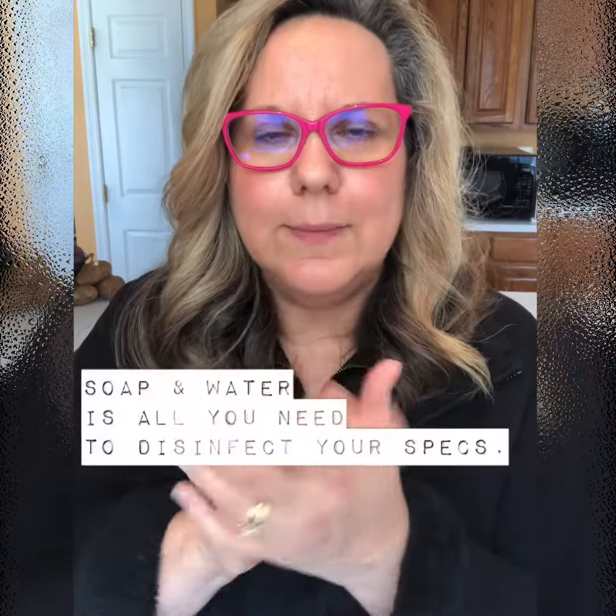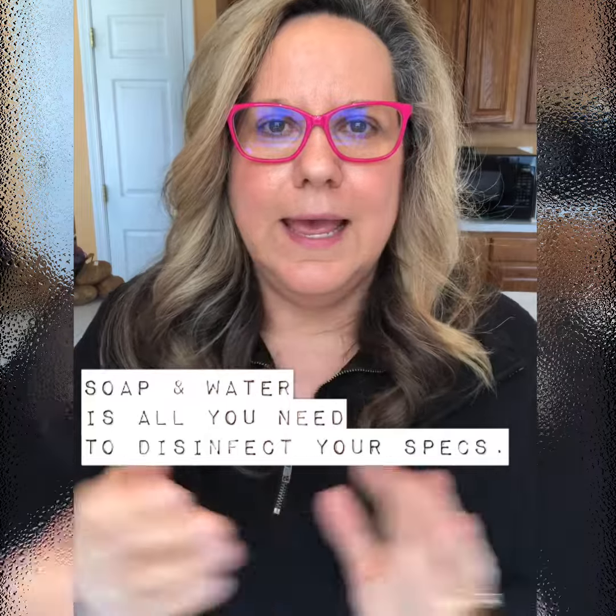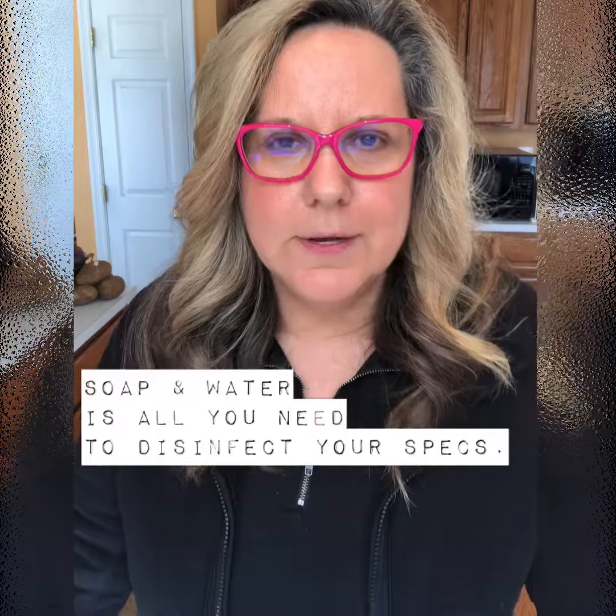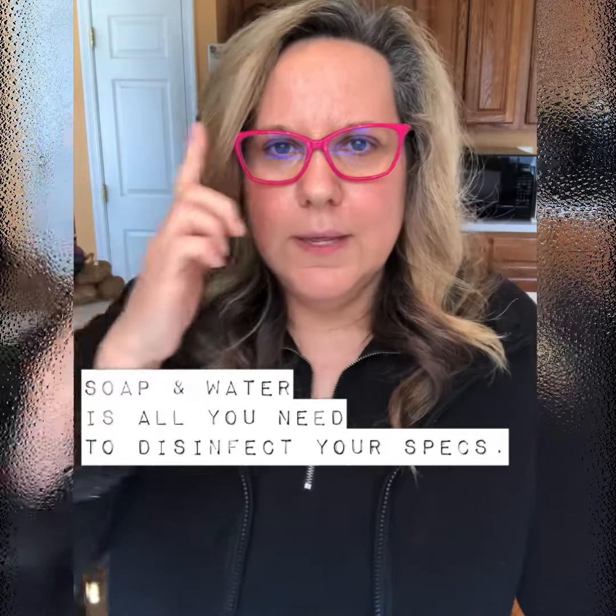Hey guys, I'm Paige Biasama coming to you from my kitchen. I'm with Itopia Inc, the Eyewear Vault in beautiful historic downtown Leesburg. I wanted to take a moment today to talk to you about how to clean your glasses. There's been lots of videos about how to clean your hands, and a couple of weeks ago I did a blog about how to wash your glasses — it was very popular, so I wanted to do a quick video.